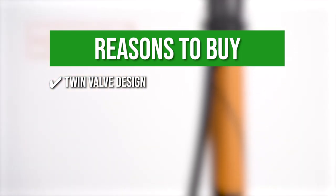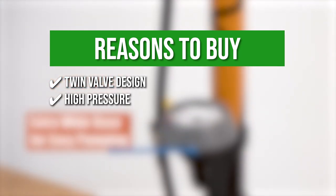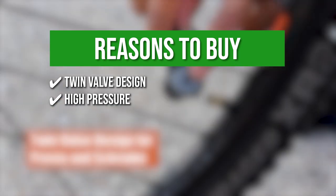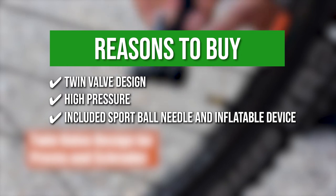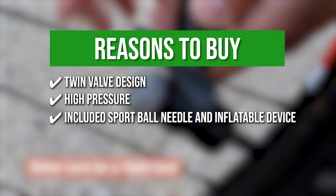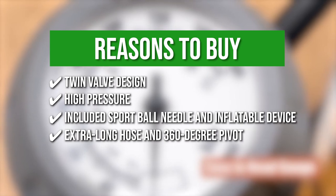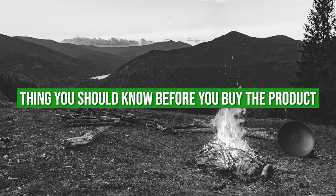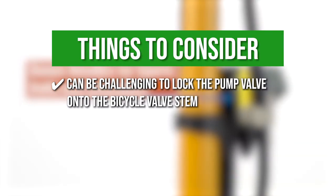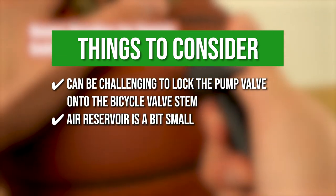The team recommends this purchase based on the following. Twin valve design: its valve head can be switched between Presta and Schrader valves with ease without any air leaks. High pressure: with a stable and durable base coupled with an oversized handle, this floor pump easily inflates tires to 160 psi. Included sport ball needle and inflatable device: the pump can be used on inflating sport balls and pool floats or water tubes. Extra long hose and 360-degree pivot: this allows for easier and more versatile pumping action. Note: it can be challenging to lock the pump valve onto the bicycle valve stem, and the air reservoir is a bit small, which makes pumping high-pressure tires a bit difficult.